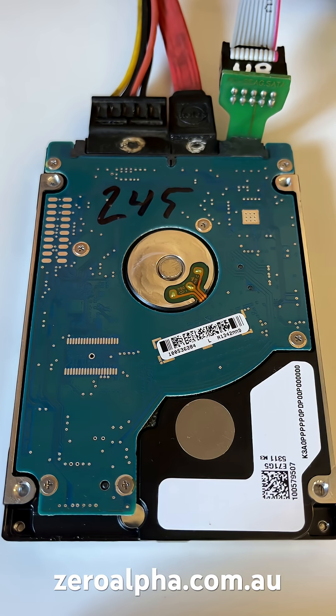We have now safely recovered all the customer's data. If you need data recovery from a hard drive that stopped working, whether you're in the Sunshine Coast or any location, you can mail in — visit zeroalpha.com.au and we will get your data back safely, professionally, and at the lowest price.